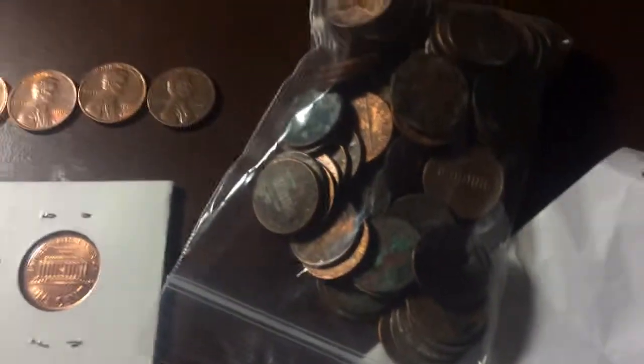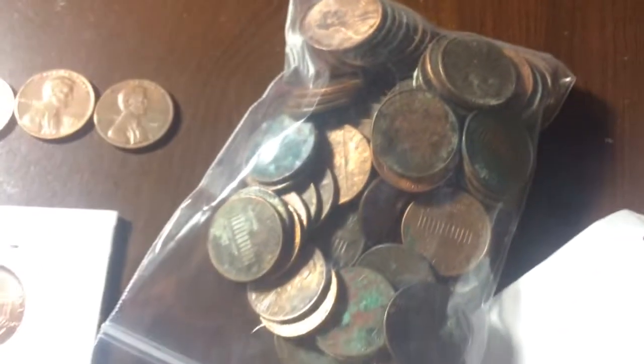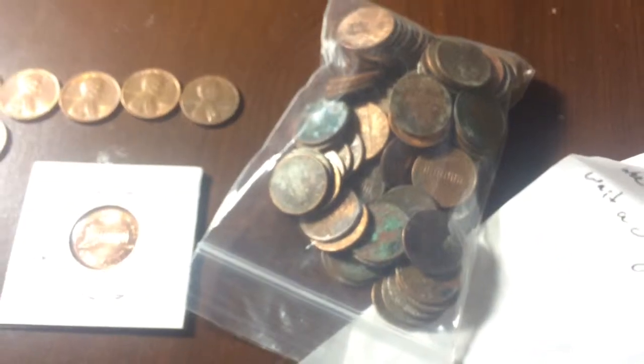I'm also going to try to clean all these rusty looking coins and all the dirty looking ones. I guess that's it guys, I'll see you later.